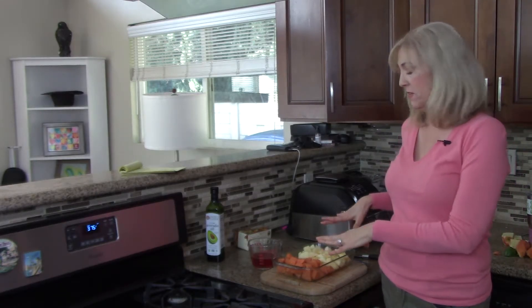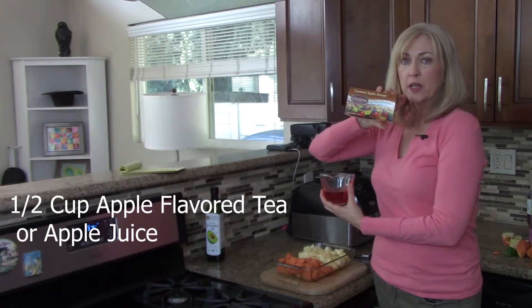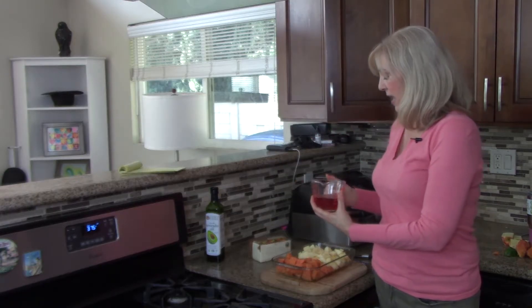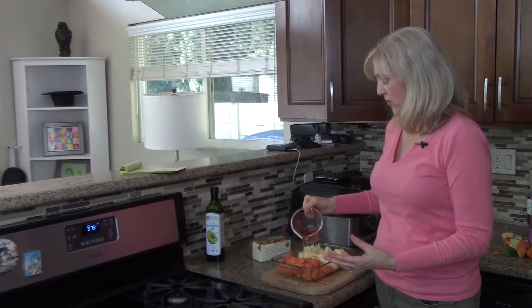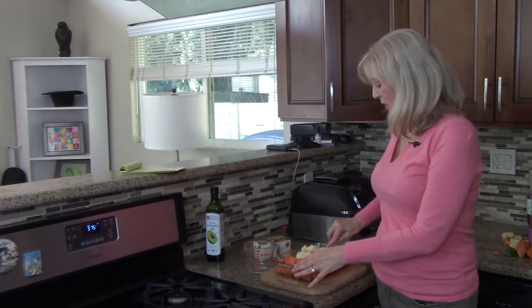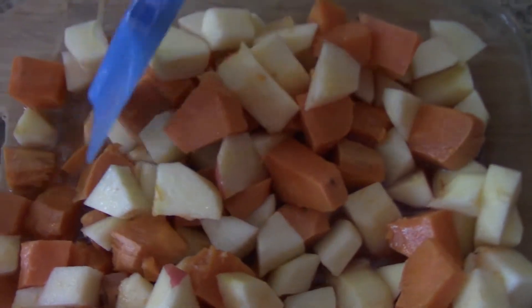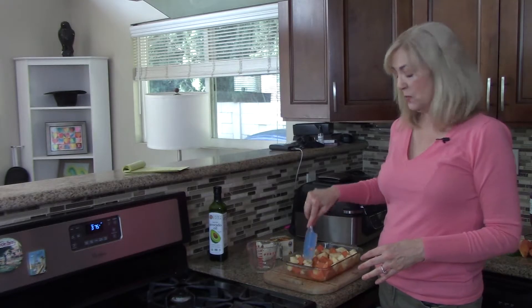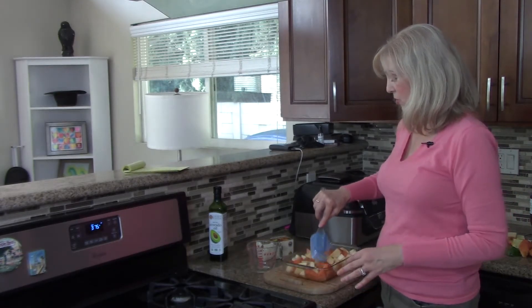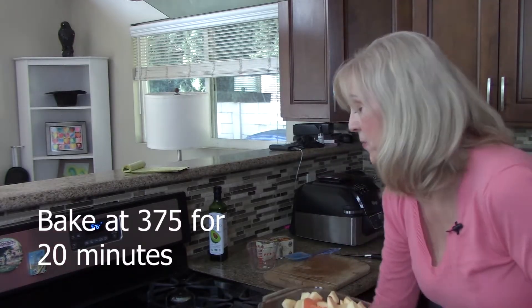I have some caramel apple dream tea from Celestial Seasonings and I'm going to pour this over the sweet potatoes and apples. This will help add a nice maple flavor without adding extra sugar. Now I'm just going to mix the apples and sweet potatoes together. I've finished mixing and everything is pretty evenly distributed between the apples and the sweet potatoes.